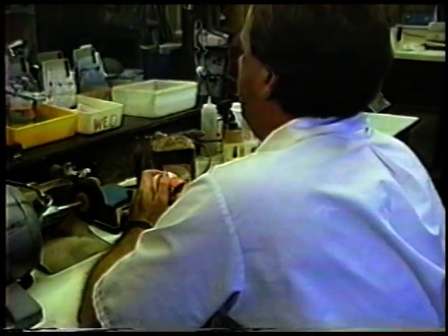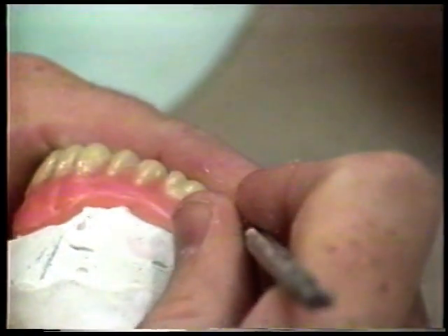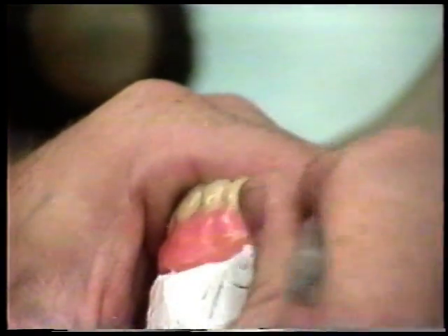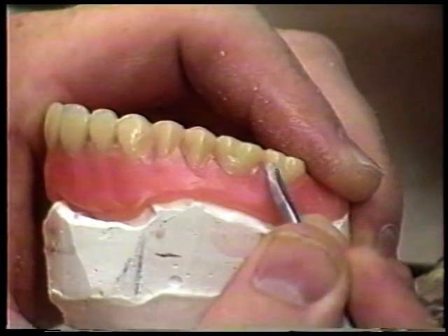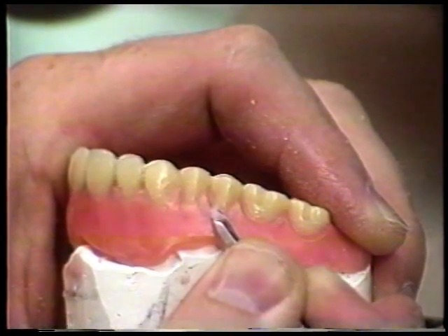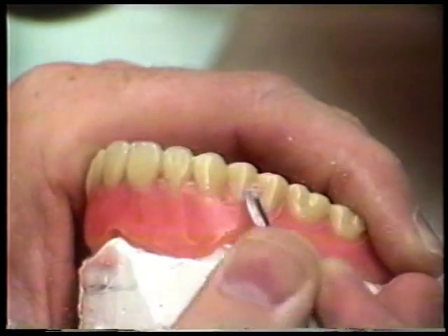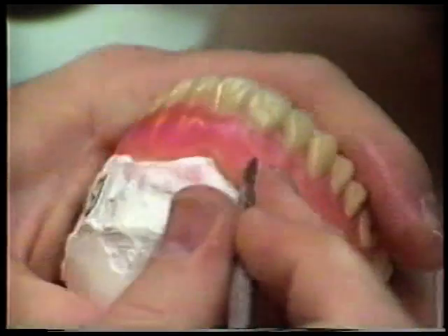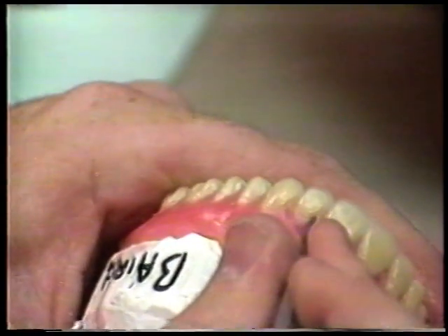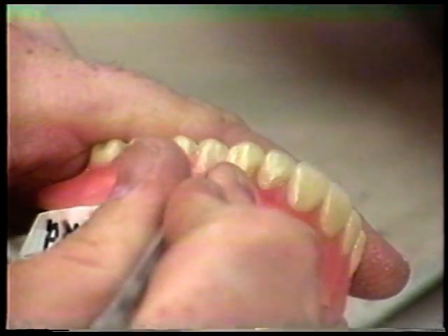I like to carve with the case on the model, so I put it back on the model with the articulator — it just gives me more balance. Run the roach carver around the neck of the teeth; it should be in one nice continuous run. Make your carve right at the neck of the teeth, sloping away from the teeth so that you don't create a food trap. As you can see, there's not a whole lot of wax coming off. Your brush has got your wax right to the teeth — you're just making that one fine definition between wax and teeth so that it's clear and clean.